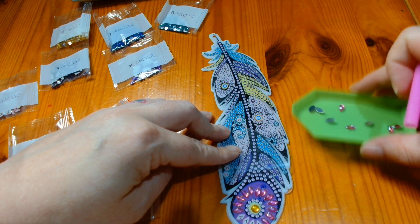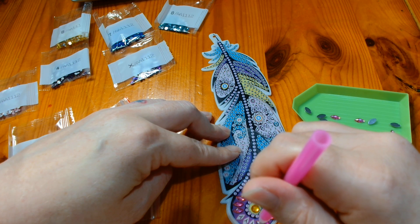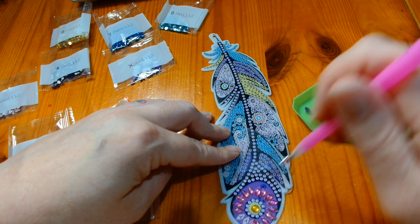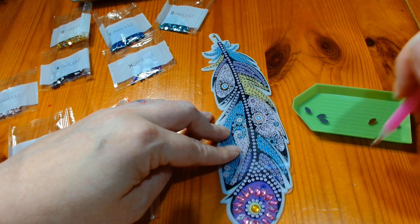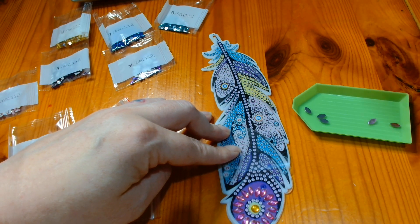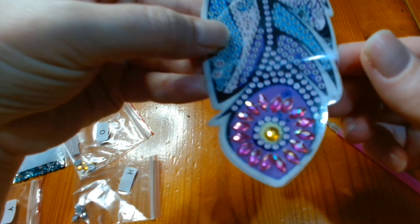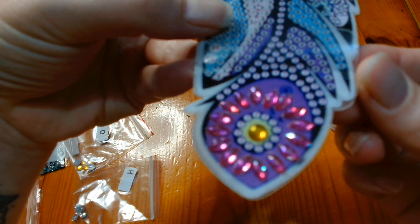I am back to work this week, so it is not as relaxing or as much crafting time as I would like, but I need to do the adult thing and go to work to pay bills. Very, very quickly, I have put all of those Y gems on and I will bring it up to the camera for you to see.